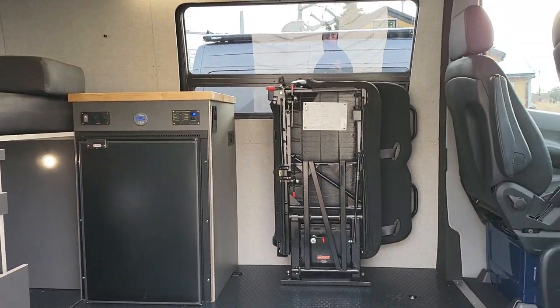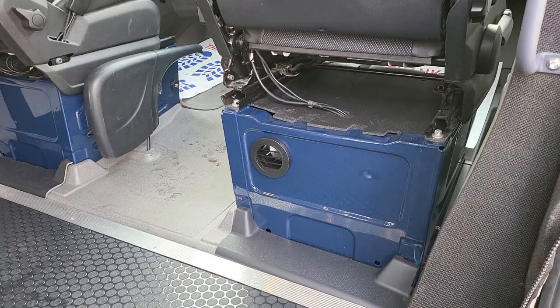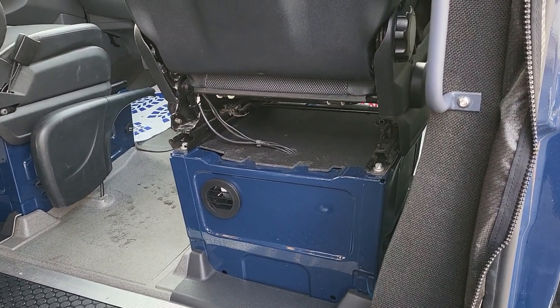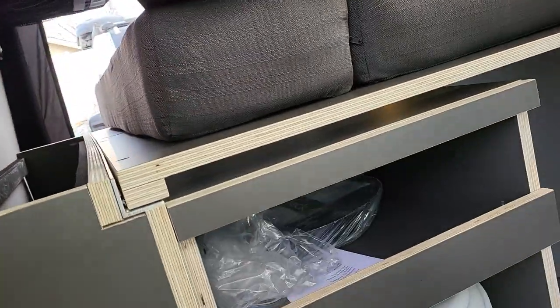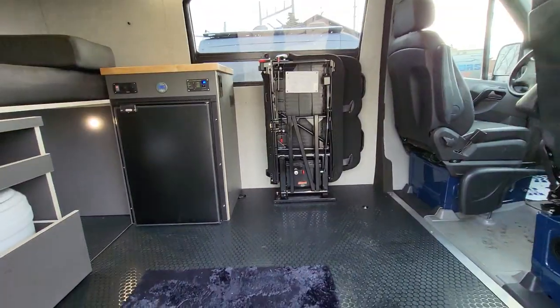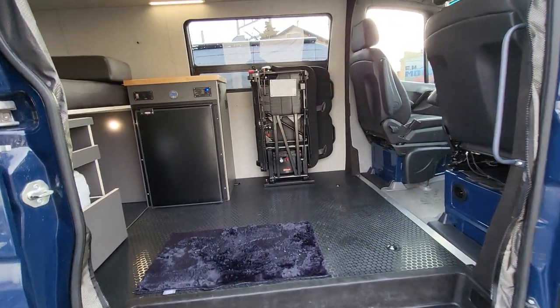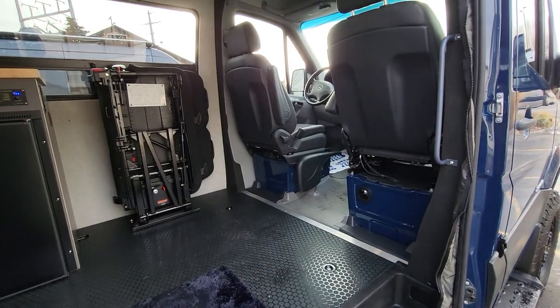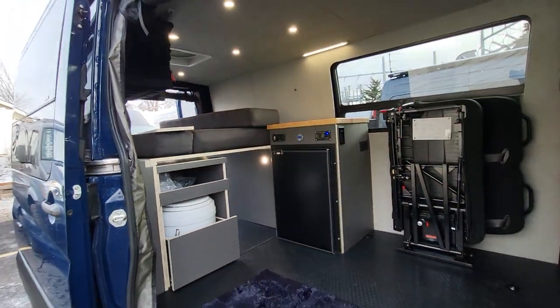We have the Webasto S2 diesel heater mounted under the passenger seat, and we use the EasyStart Pro controller. It has a built-in high-altitude kit and brushless motor — good setup. We really haven't had any problems with those, and it'll toast you out of the van. You'll barely need to use it even when it's super cold outside.